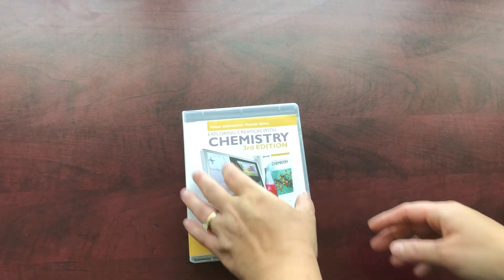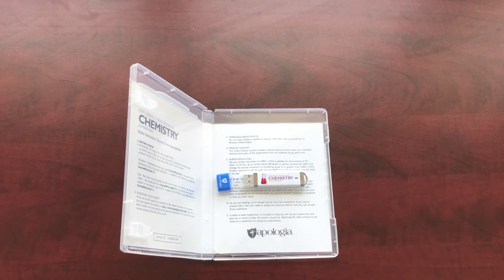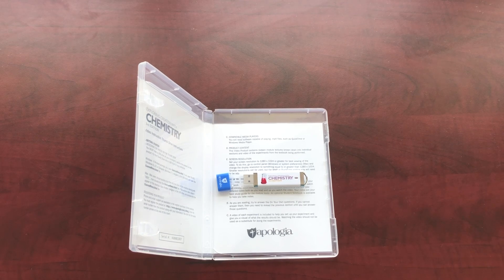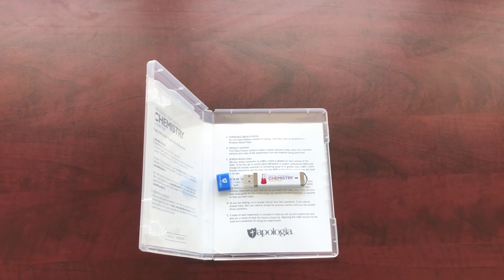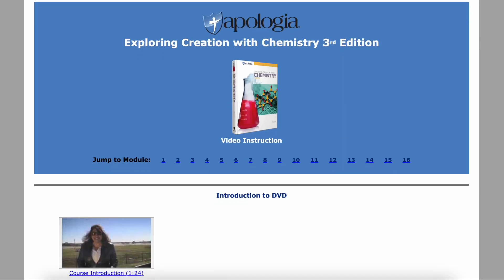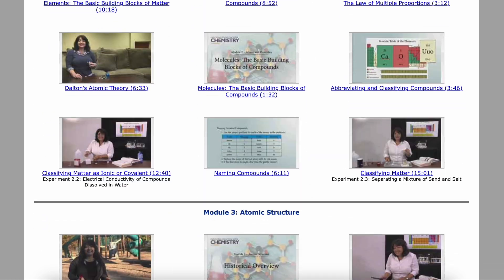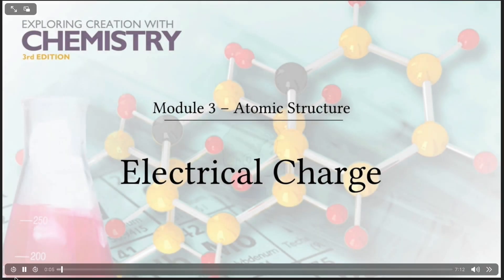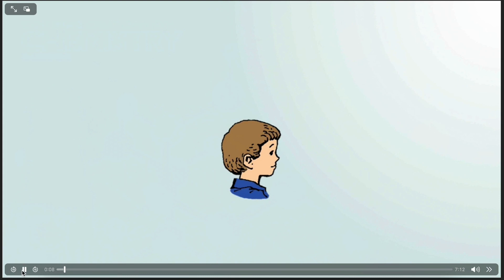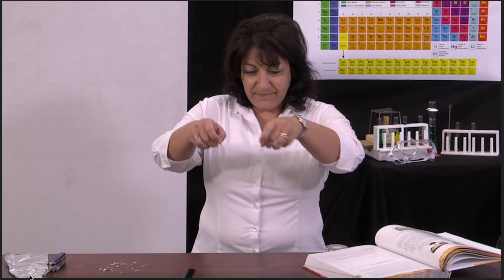There's also this — a thumb drive that has all of the video lessons on it. Each daily lesson has somebody explaining and showing what the lesson is talking about. I'll see if I can put a little clip in here for you. This is the most expensive part of this course — that's why I say you don't absolutely need it. This is over $300, which honestly blows my mind a little bit. I'll talk more about why I decided to buy it in a few minutes.